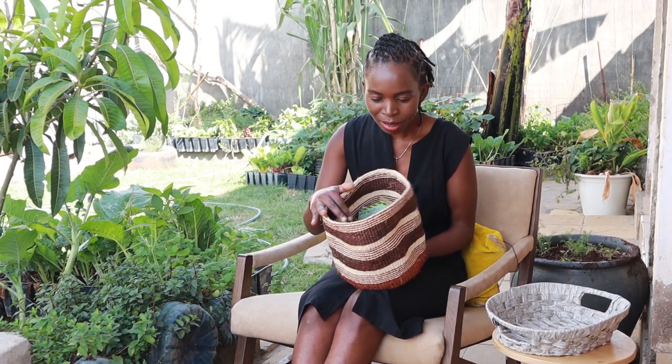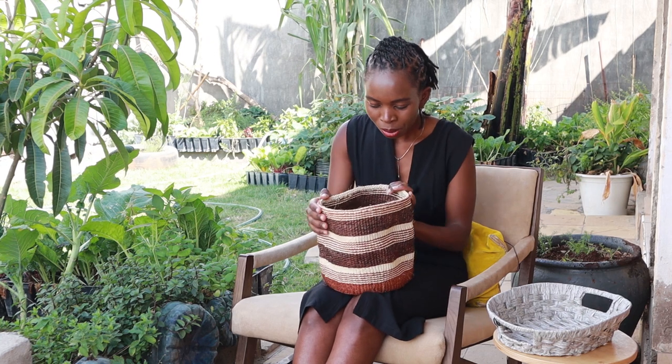I store my seeds in this basket and we'll go through all of them one by one.